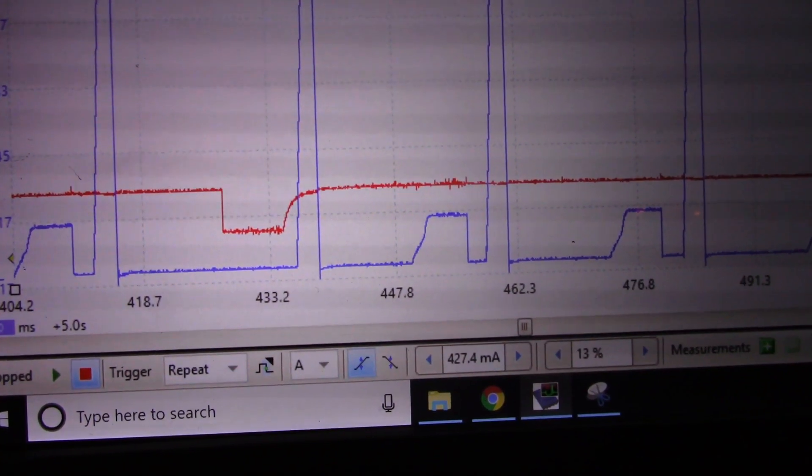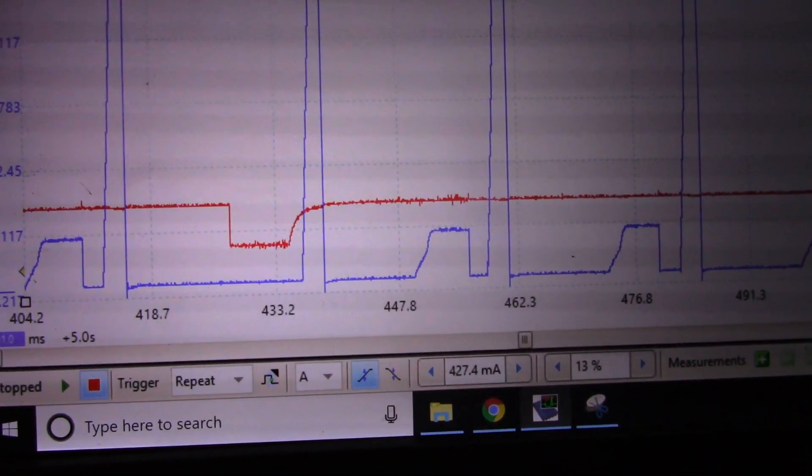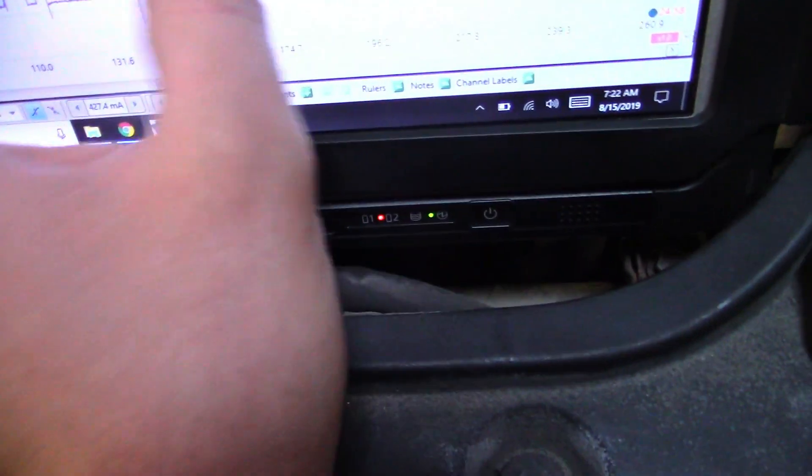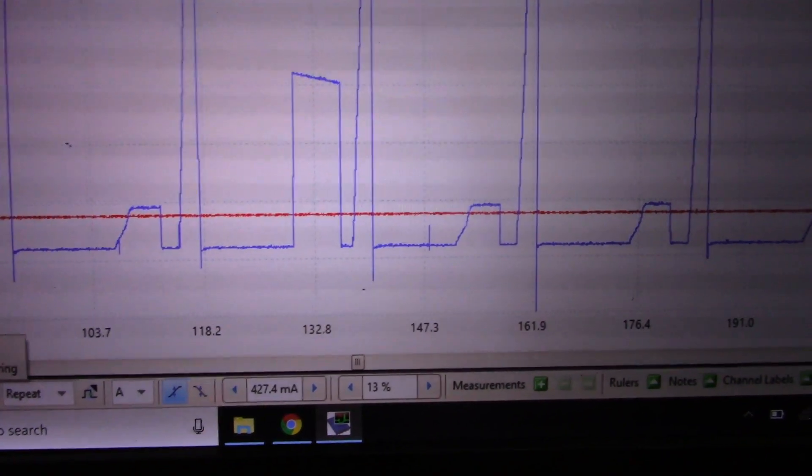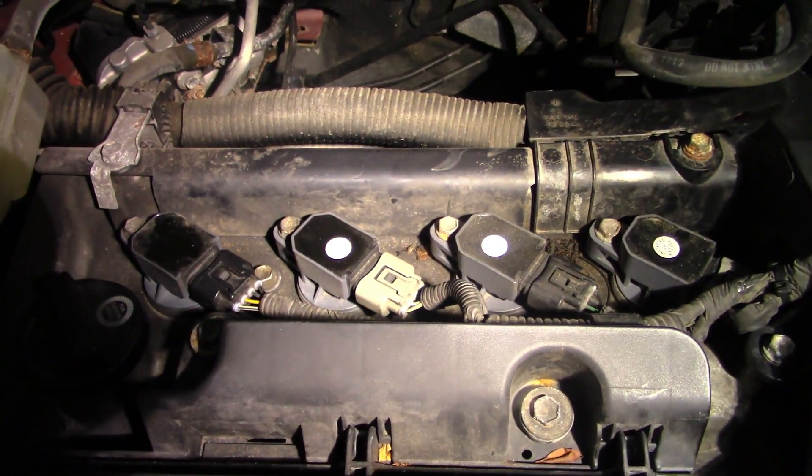Just to check wiring integrity, I'm going to throw a bulb in place to see if the wiring can hold a couple amps of current. I fire it up again — you can see the light bulb lighting. With the light bulb in place you can see it blinking, and on the scope it holds the amperage. Wiring is good — it just needs a fuel injector.